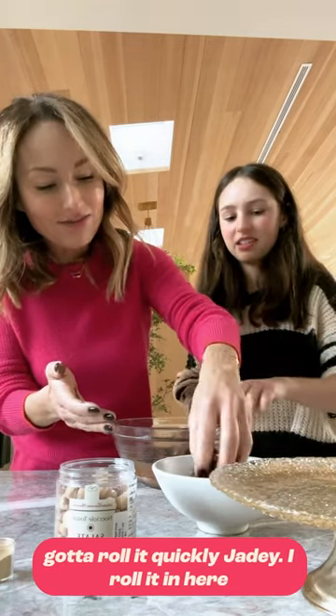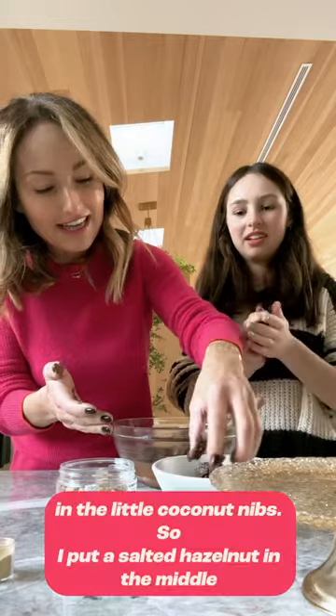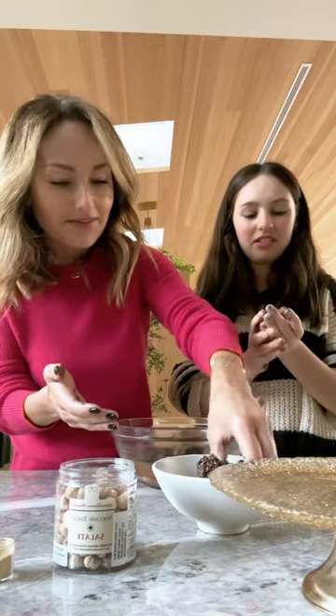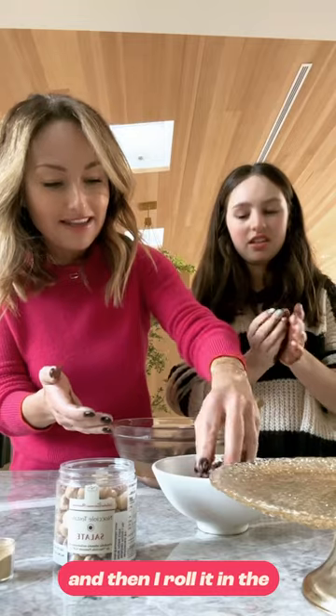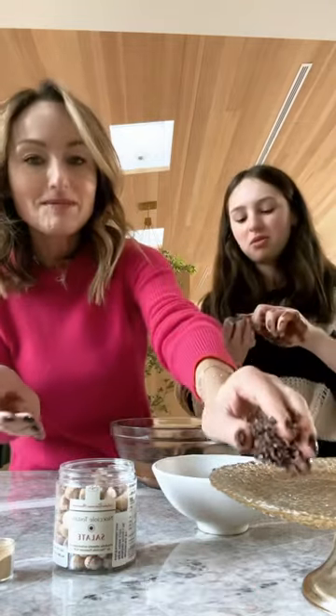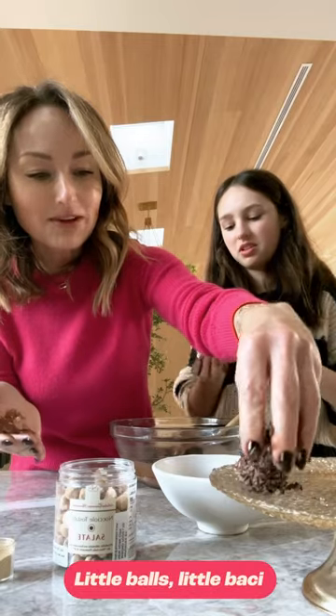You've got to roll it quickly, Jadie. I roll it in here, in the little cocoa nibs. So I put a salted hazelnut in the middle, and then I roll it in the cocoa nibs, just like that. So cool. And put it here — little balls, little Bacchi.